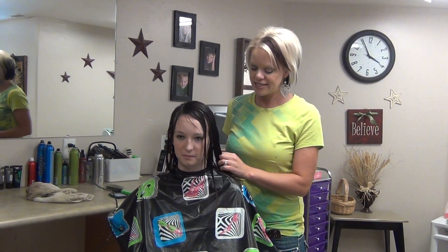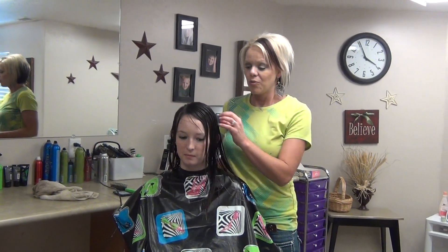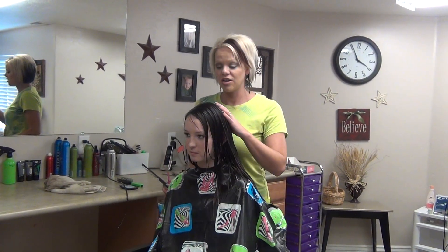Hi, I'm Radonna from BoysAndGirlsHairStyles.com. Today I have Mackenzie here. We are going to show a haircut on her.